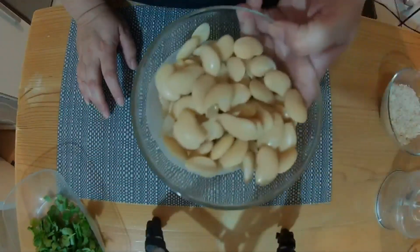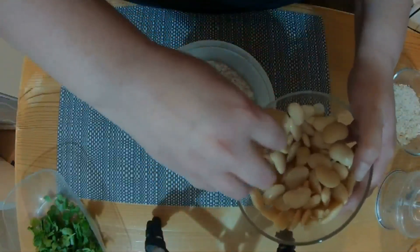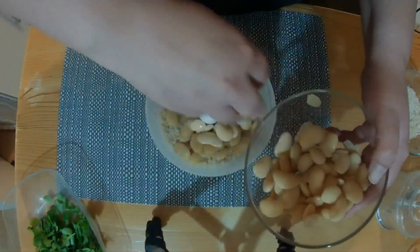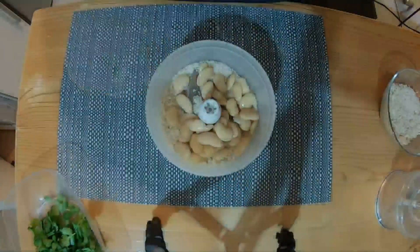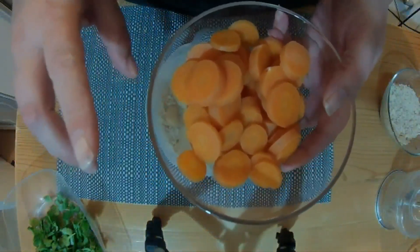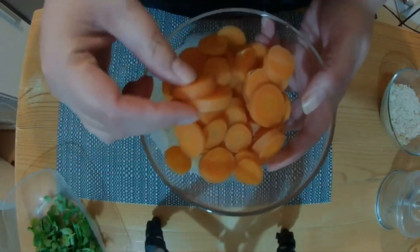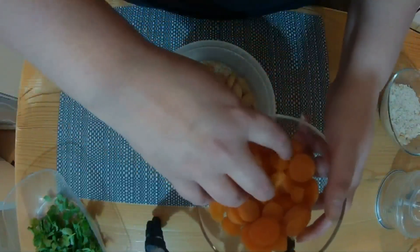We are going to add one tin of butter beans which have been drained and rinsed. Then we need a 300 gram tin of baby carrots, or 200 grams of carrots which have been cooked. I decided to cook these, so I've got 200 grams here.